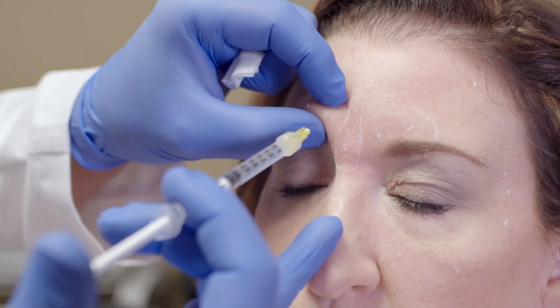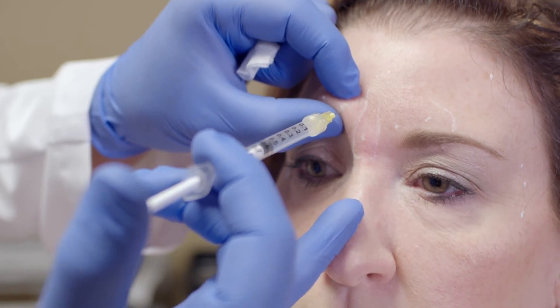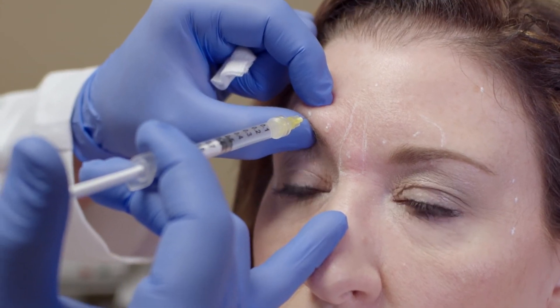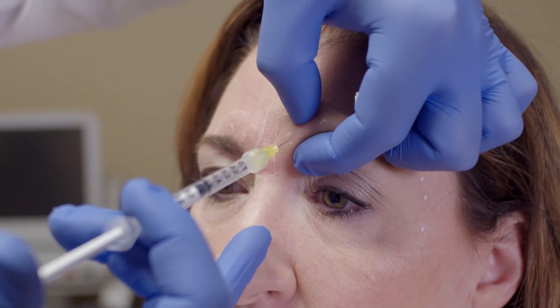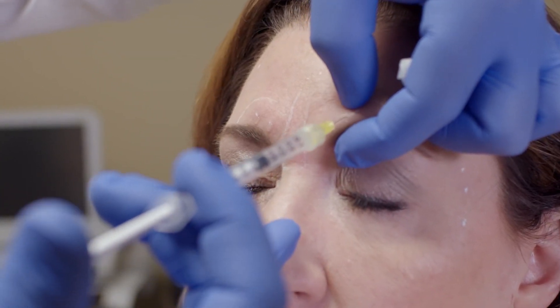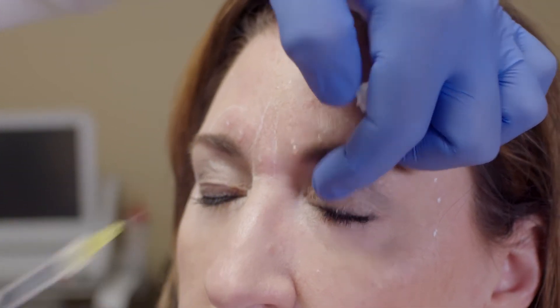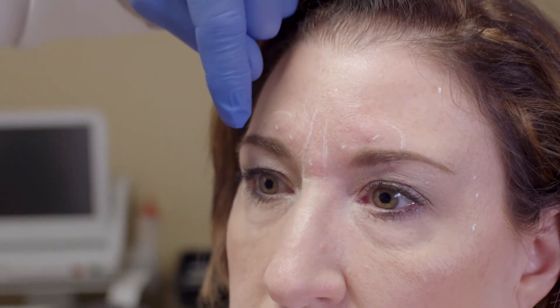We'll do 10 units in each of those corrugator sites — these are not as deep as the procerus injection. Remember, as a safety marker, the corrugator usually ends somewhere along the mid-pupillary line, so with her we could easily see that delineation. With some patients you can't see it that easily, but you can always have them look straight ahead — her mid-pupillary line lines up almost perfectly with where we could see her corrugator would stop.